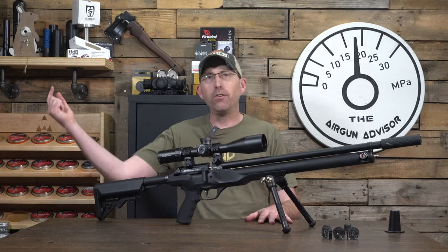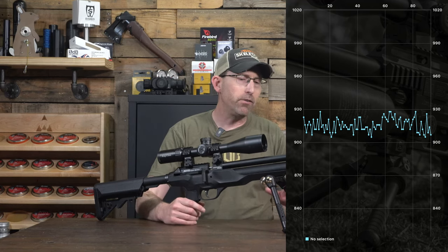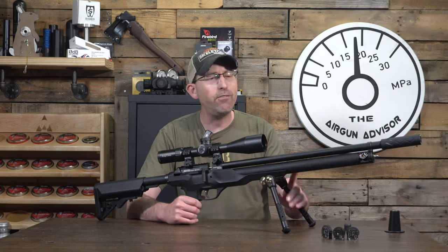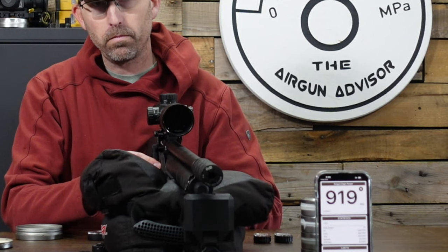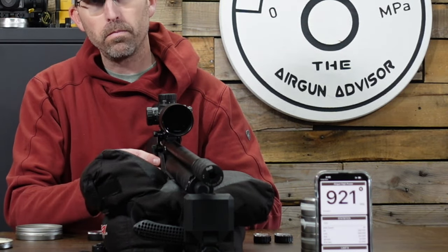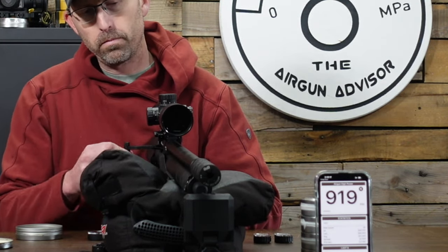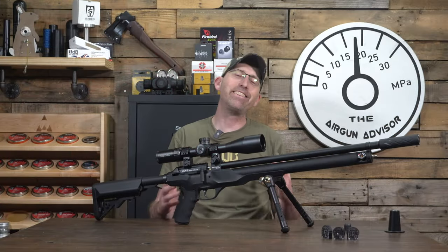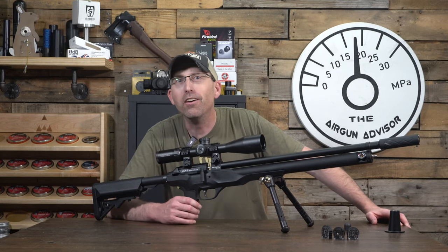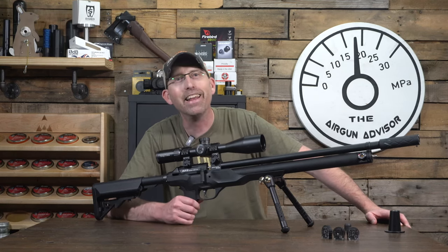Let's get into chronograph data — you can see the graph on screen. This is the long version in .22 caliber, so data will vary by caliber. In .22 caliber I was able to get 95 shots out of this cylinder, with an average velocity of 916 feet per second and a standard deviation of just 5.9 feet per second. That is not shabby at all, especially for an airgun that is supposedly going to come in at under $500. Keep talking, Macavity — I like what I'm seeing.